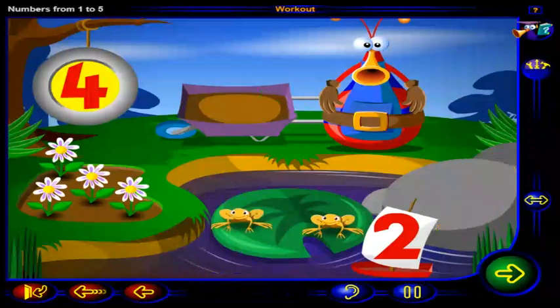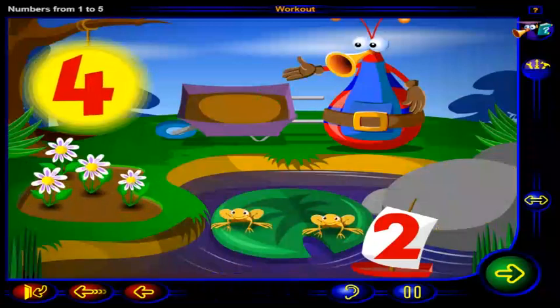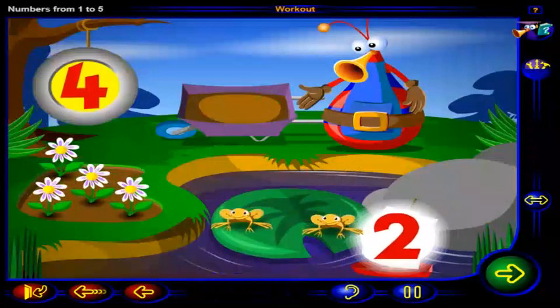That's right. Here are four flowers. And here are two frogs.